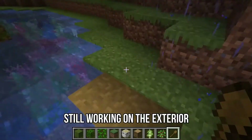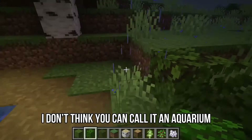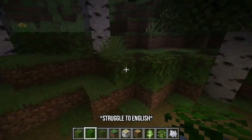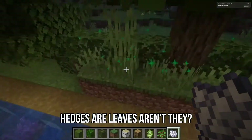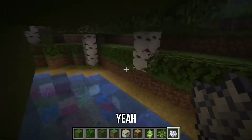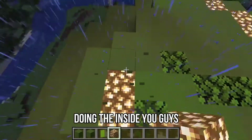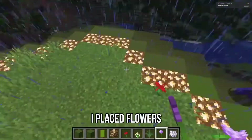Still working on the exterior — it's basically like a nice little pond, I guess. I surrounded it with leaves, which we're gonna call hedges — they represent hedges, even though they're leaves. Wait, hedges are leaves, aren't they? So yeah, just prettying things up because I'm too lazy to do interior work. And then I went to the top — I was really just avoiding doing the inside. I placed flowers and made it pretty.